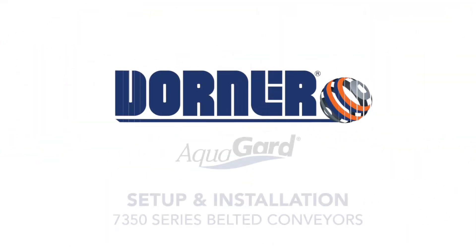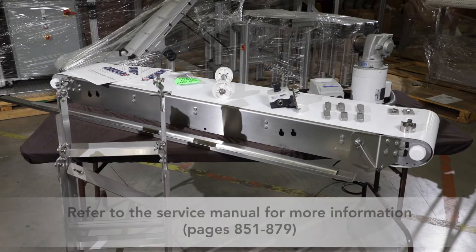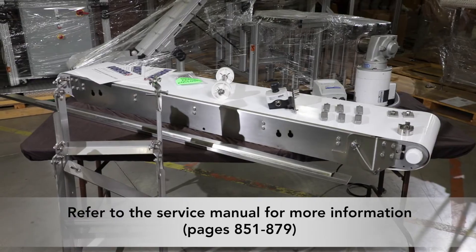This video will demonstrate the recommended process for setting up and installing your Dorner 7350 series belted conveyor. Please refer to the service manual for more information on these steps.